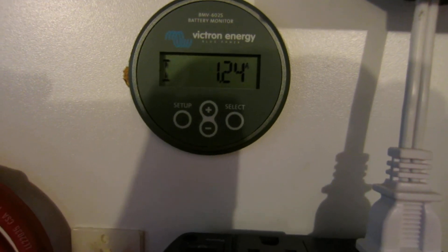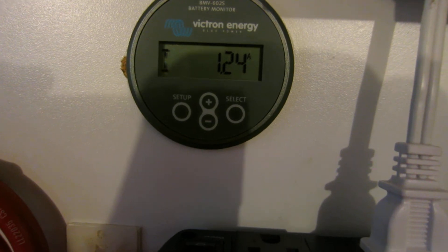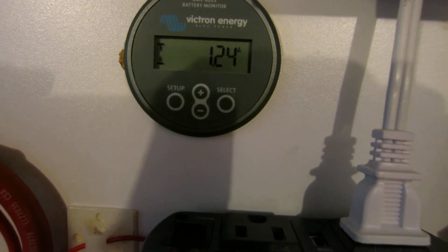For a known full reset, we need less than two percent of the battery's capacity flowing into the bank. For this 100 amp hour battery that's less than 2 amps. If you had a 400 amp hour bank, that would be 4 amps.